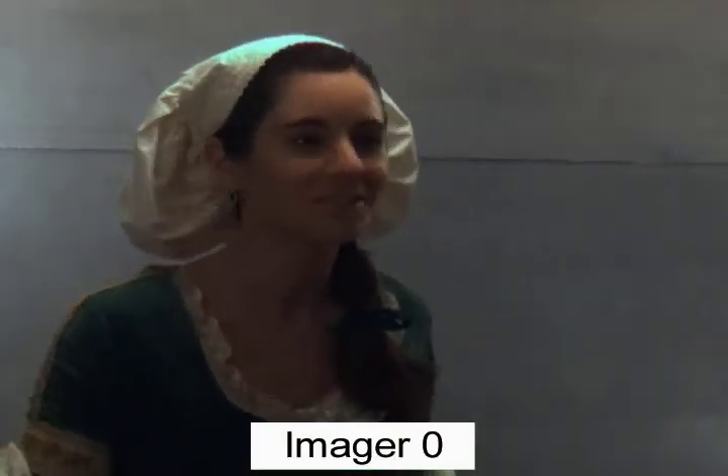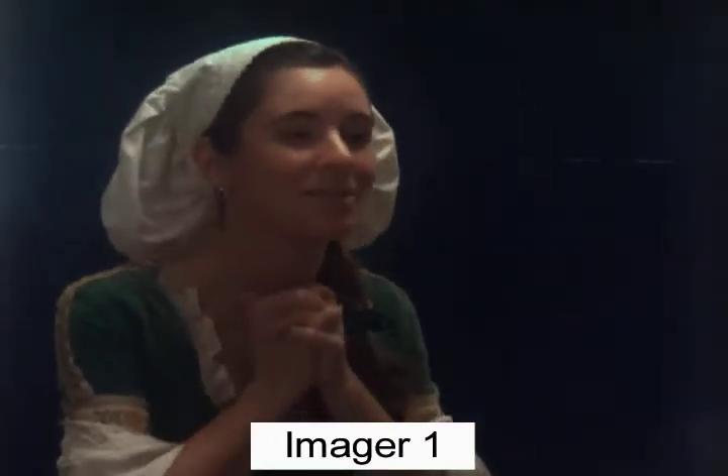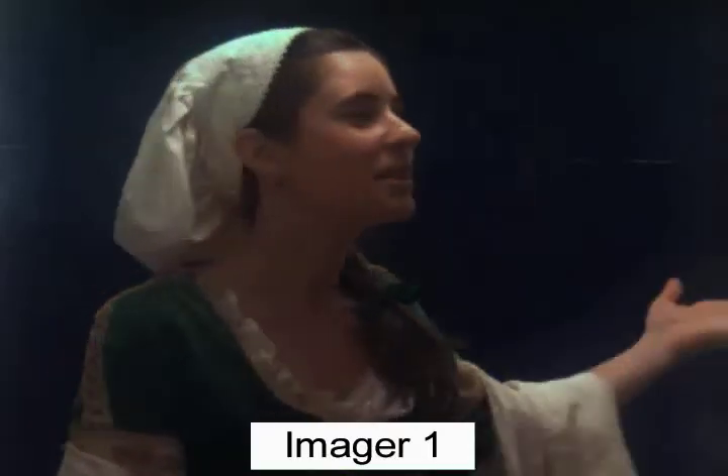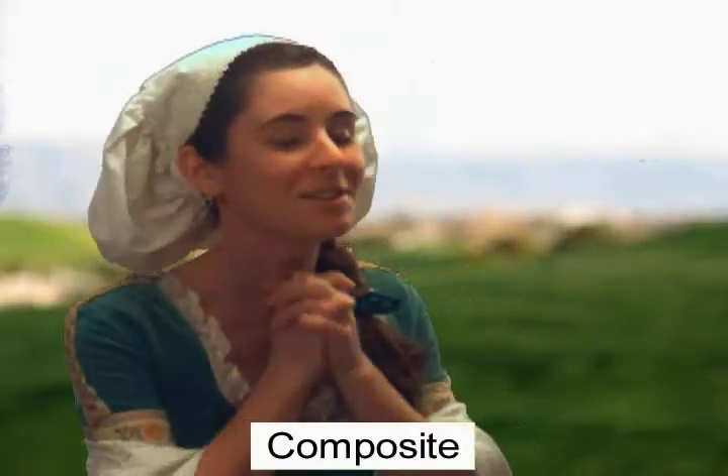This wildly gesticulating Shakespearean actress, as seen through camera 0 and seen simultaneously through camera 1, produces in real time this alpha blended mask and yields a rather convincing composite imaging result.